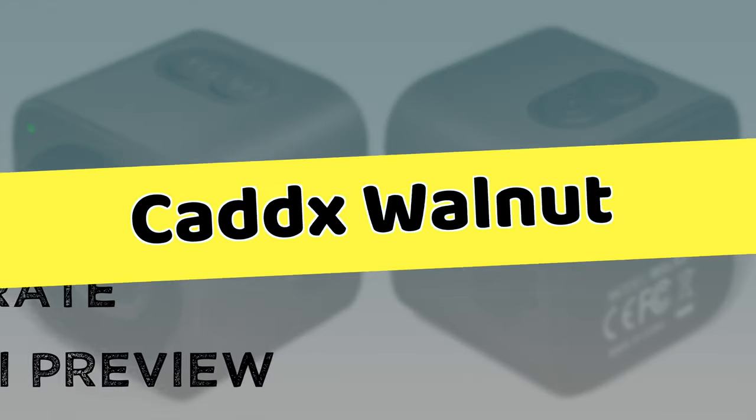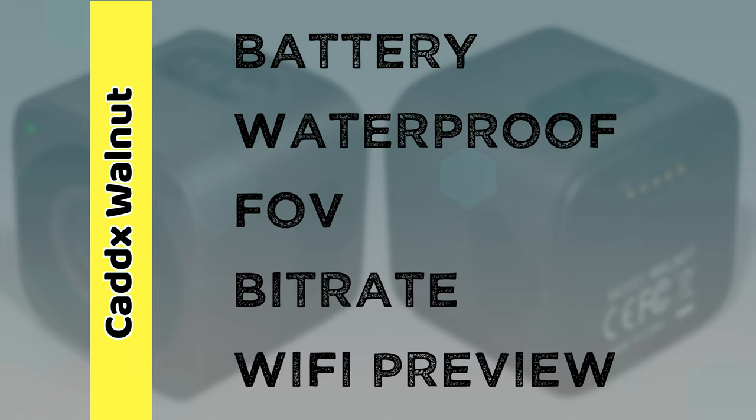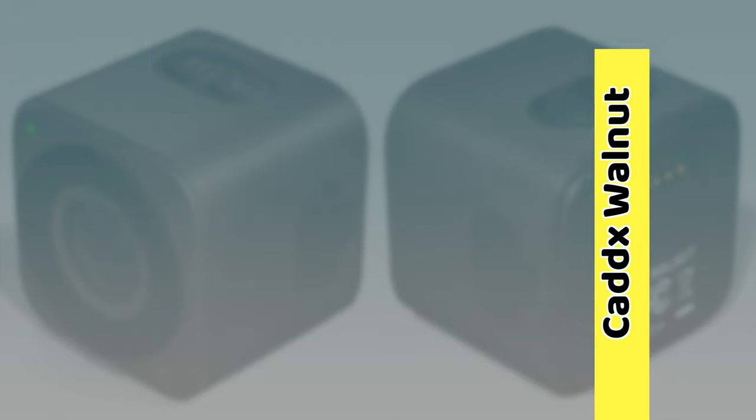Let's start by taking a look at some of the advantages the Caddx Walnut has over the RunCam Thumb Pro. The Walnut has a built-in 600 milliamp hour battery. It's also IP64 waterproof and has a larger 150 degree field of view. It also has a 100 megabit per second bit rate and allows you to preview your image via Wi-Fi connectivity.